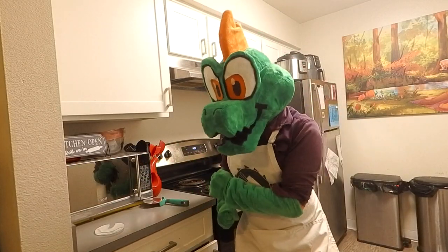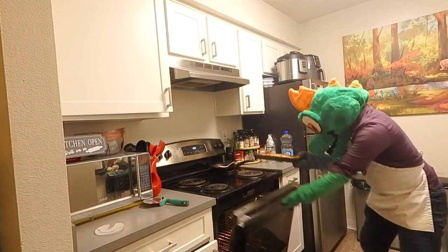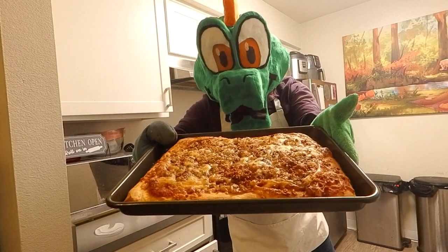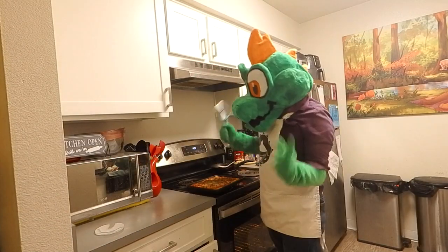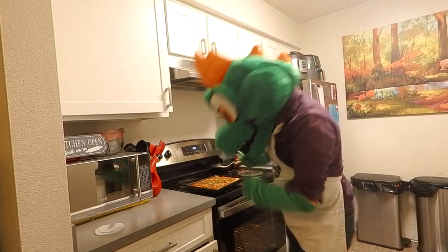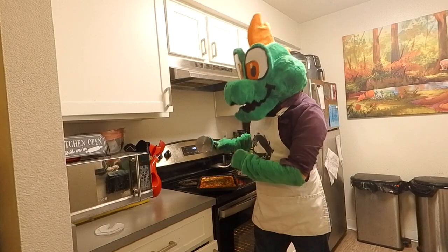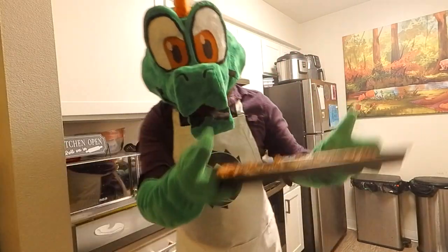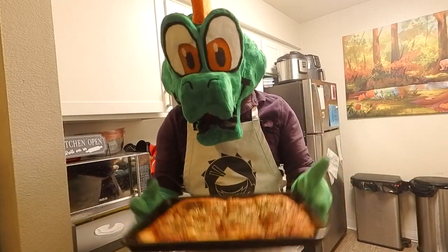Alright folks, let's get that pizza out of there. And look at our barbecue beauty — there she is. Let's sprinkle some parsley on there. If you like them, add some pepper flakes, and cut on in. This should be enough for eight servings. It smells great. There we have it, folks — our barbecue chicken bacon pizza.